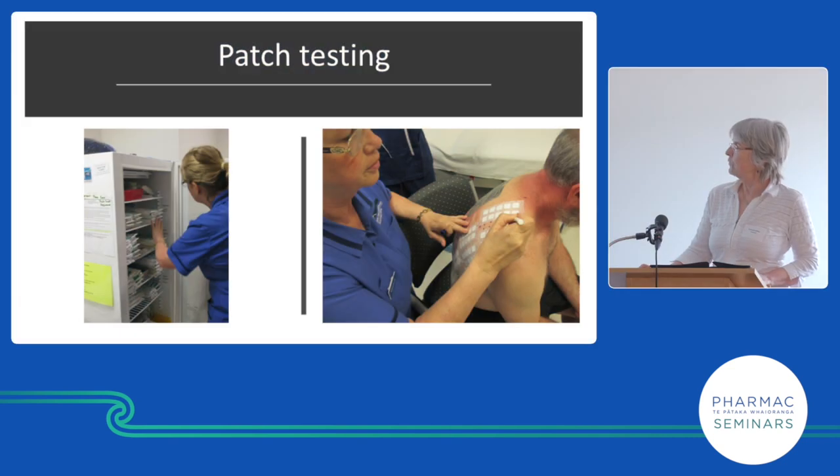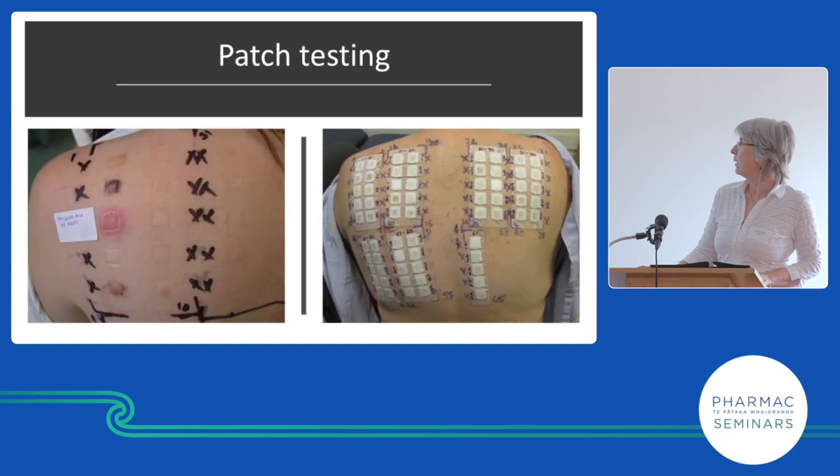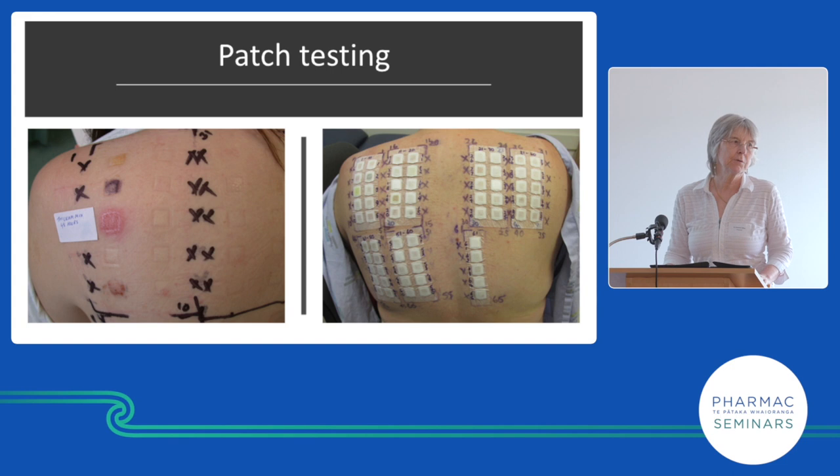Patch testing — this is our cupboard, we have about 200 allergens. The person has these put onto their back, then it's removed. This one has reacted to thioram, which is a common allergen.